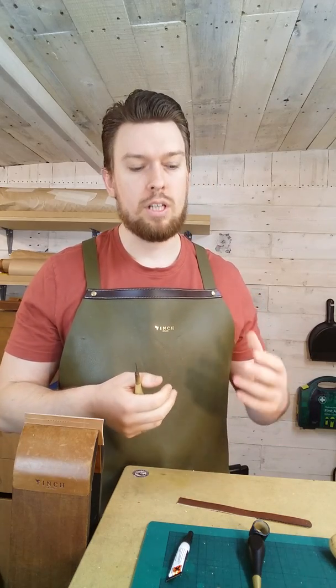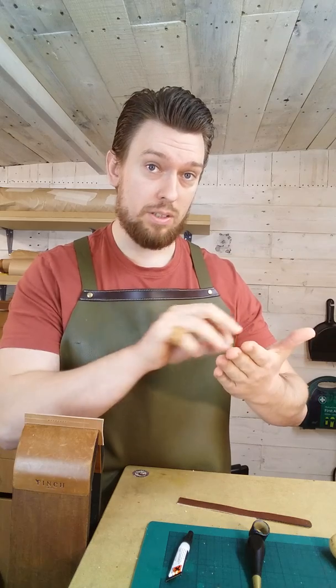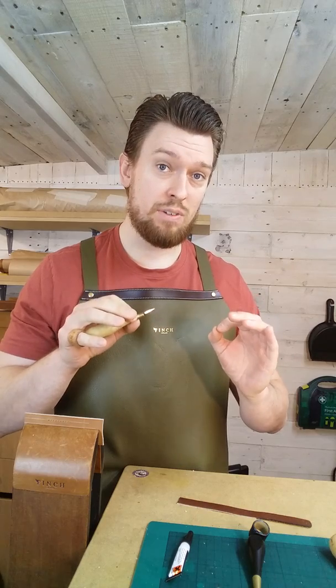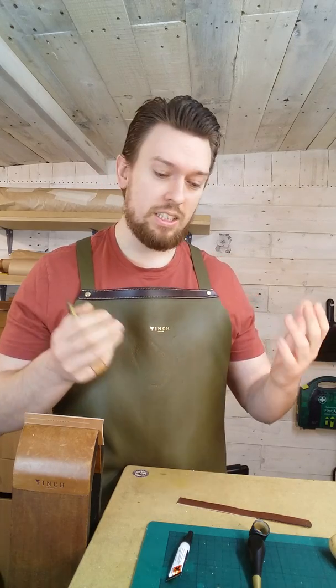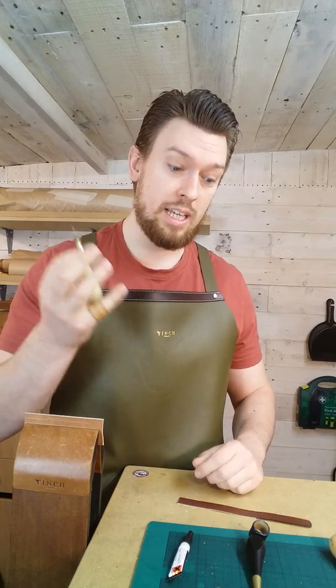It keeps consistency in the stitches and this really makes a difference — not so much on the face side of the leather where you're stitching the seam, but if you flip it over on the back. If you're going through at slightly different angles each time, you tend to see different length stitches at different angles and it can look very inconsistent. The finger loop solves that issue.